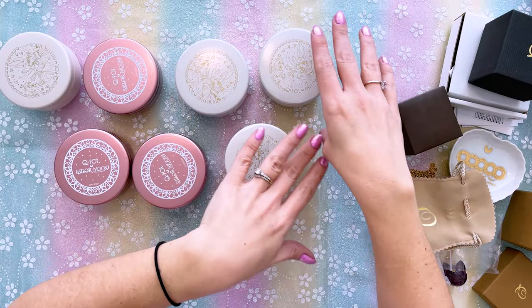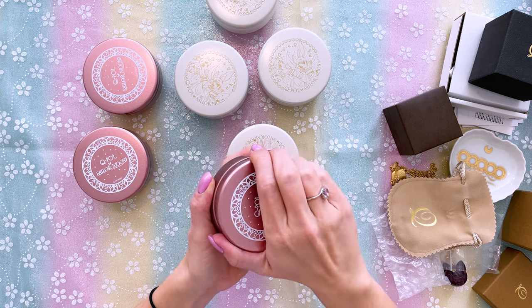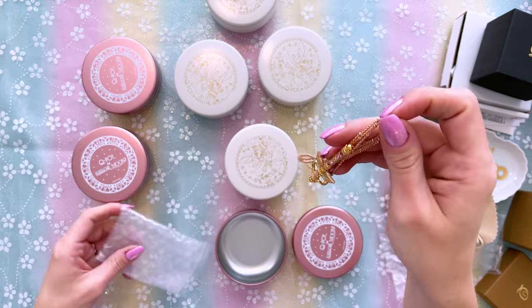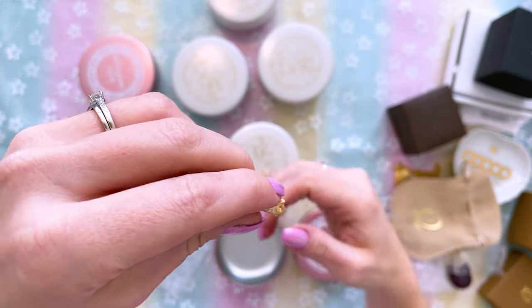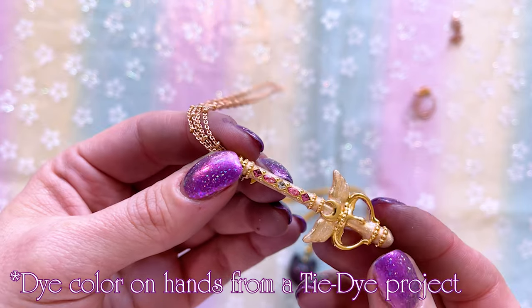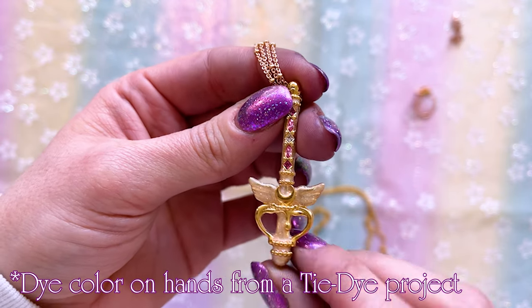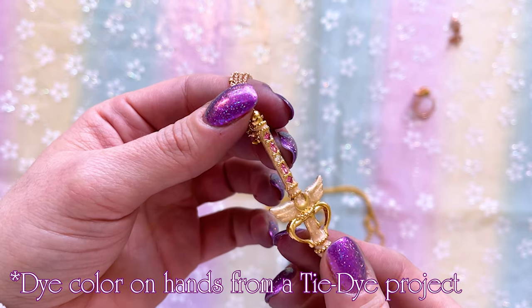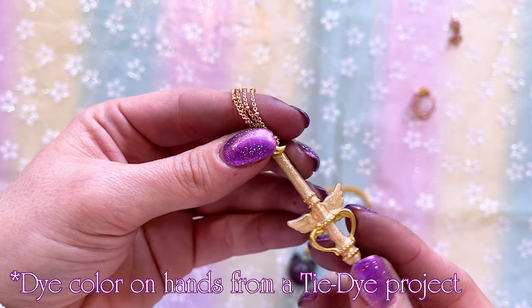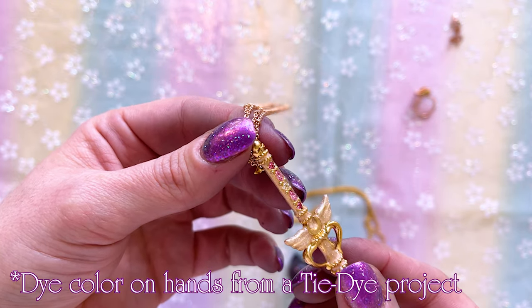I'm going to save the Princess Serenity and Princess Small Lady Serenity boxes for last. Here we have the Kaleidamoon scope — also a necklace. This one has two chains and it is in rose gold. Here's the Kaleidamoon scope: you can see some really, really pretty little gemstones going up the rod with kind of a pearlescent sheen. Very, very pretty and very shiny. I'm definitely happy I was able to add this to my collection. You can see that little drip right there is supposed to be like icing on a dessert — that's where Q-Pot brings in their inspiration. I also love that Q-Pot puts everything in these really nice tins, which are a wonderful way to preserve your jewelry if you don't want to put them on display.